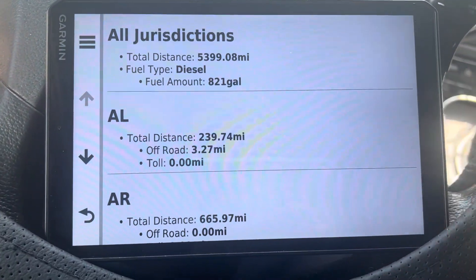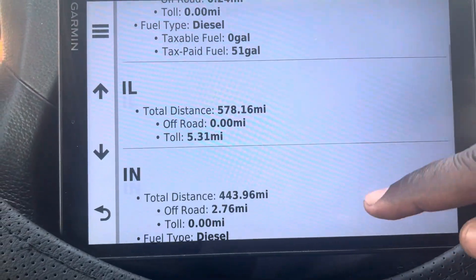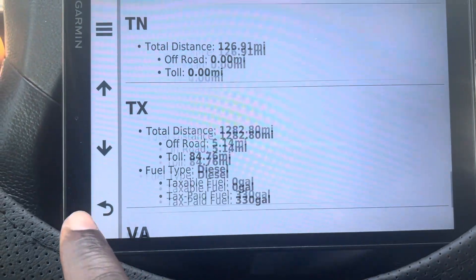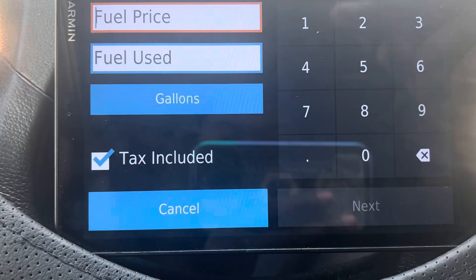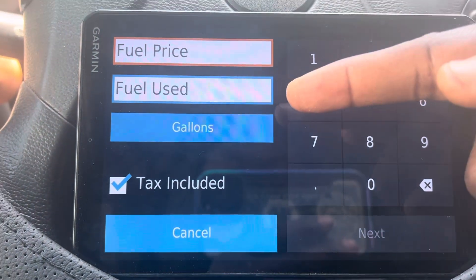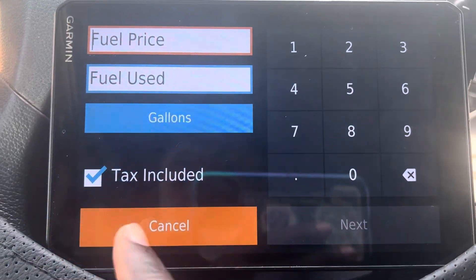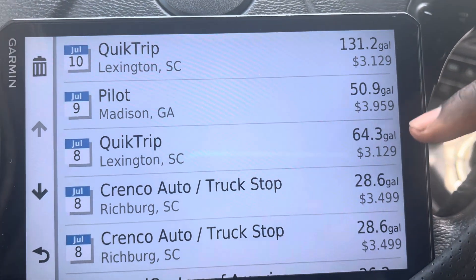If you go to Q3 right here, you can see I start doing the fuel when I'm at the pump. I just add it — it's so easy. Let me show you: at the pump, enter fuel price, how many gallons, then hit next. That's it. And look — fuel journals right here. This is mine for July.